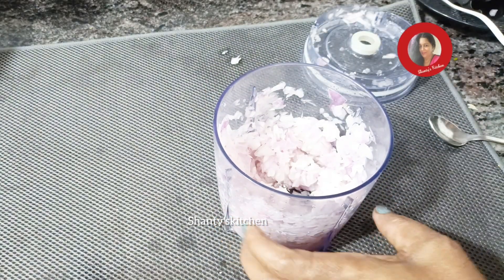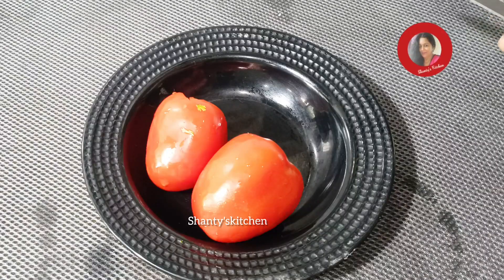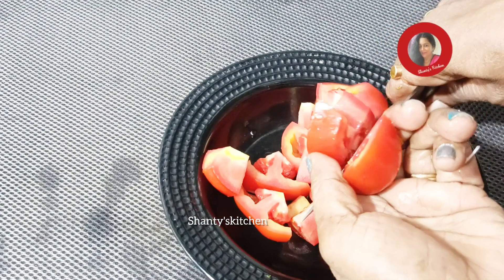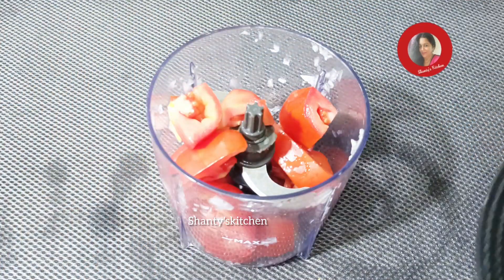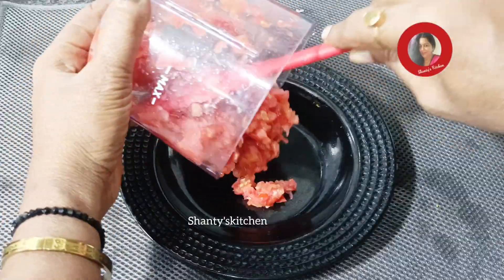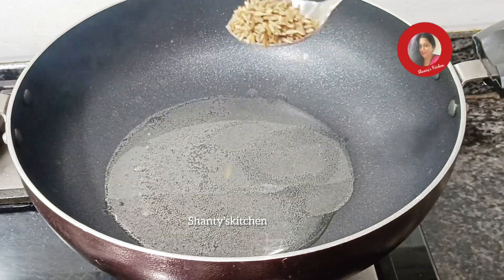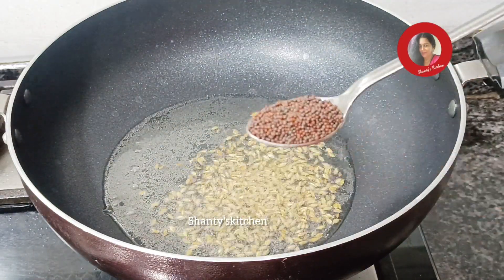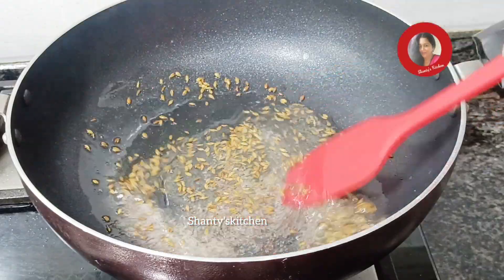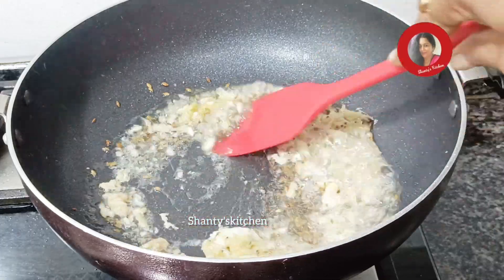Now we've turned it back to the pan. The pan is right. Let's take a look at the top.